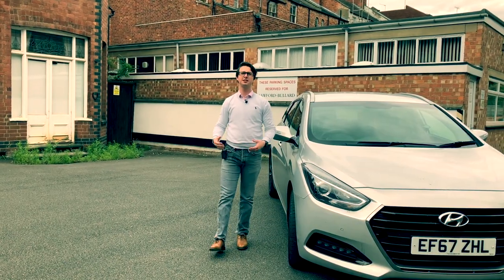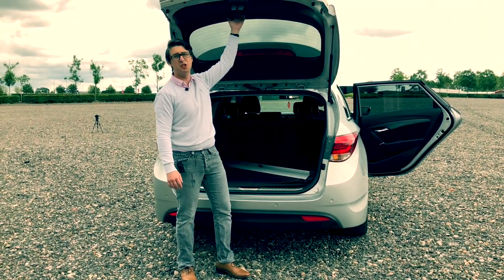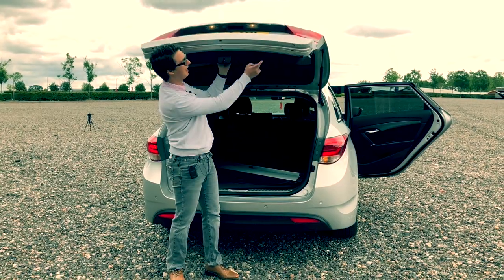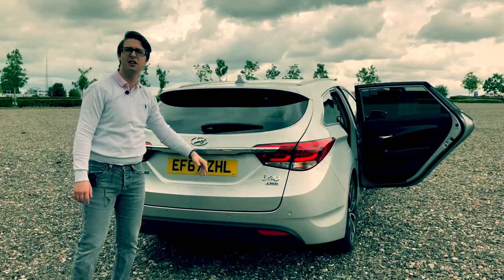If you're enjoying this content so far, why don't you leave a like and subscribe. Now we've had a look at the boot, I think it's time we shut it. Like I said, you don't have the button — you can get it fitted, that is an optional extra — but otherwise you just pull the handle down and shut it like that.